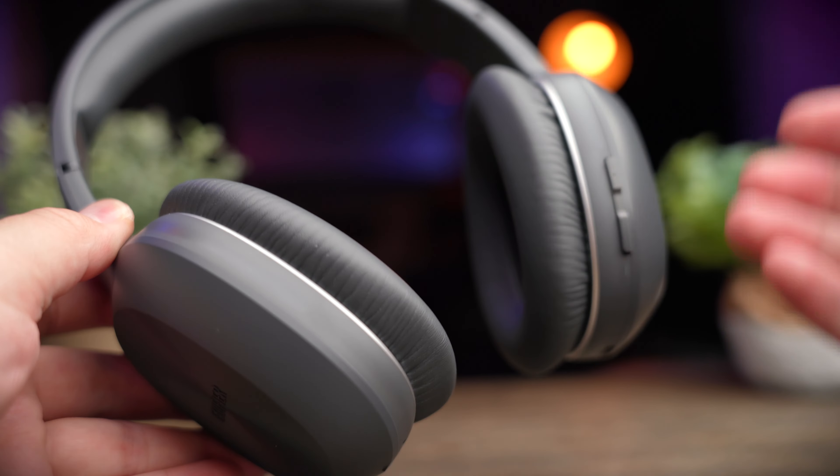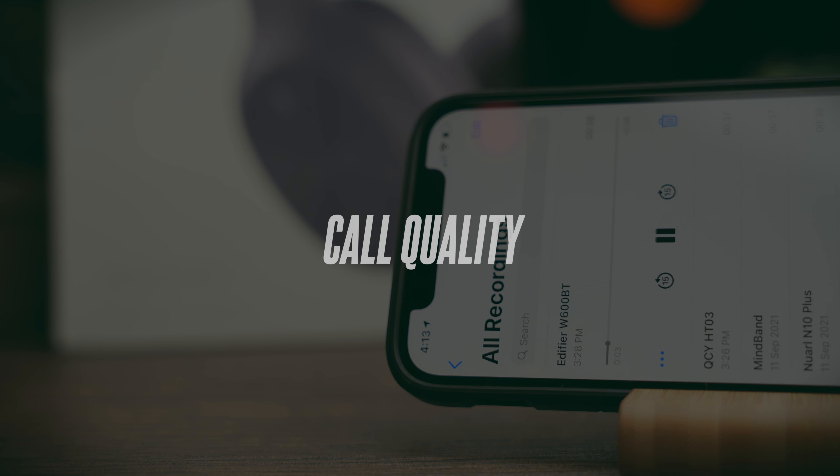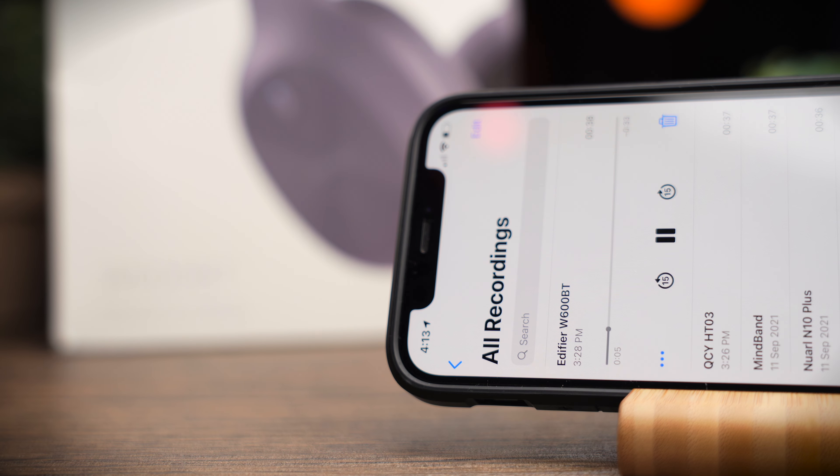This is a test to see if the Edifier W600BT is good for making phone calls. This is me speaking in a relatively quiet environment — this is the call quality you can expect. Now I'm turning on a simulated background noise so you can hear the difference. So now there's simulated background noise playing, and this is the call quality you can expect from these headphones. Let me know what you think of the call quality in the comment section below.